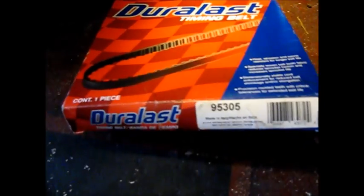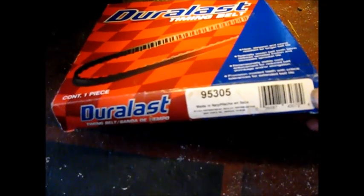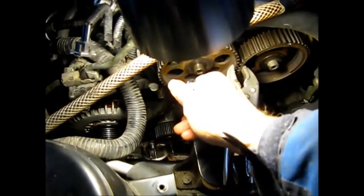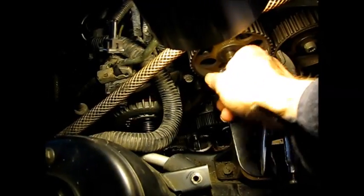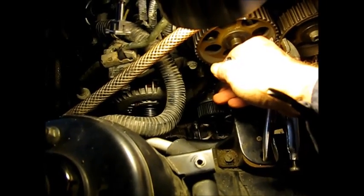Here's our new timing belt — part number 95305. In order to get the timing belt on this car, this idler pulley over here on the left side has got to come off. So I'm going to take that off — it's 13mm — and get it out of the way.